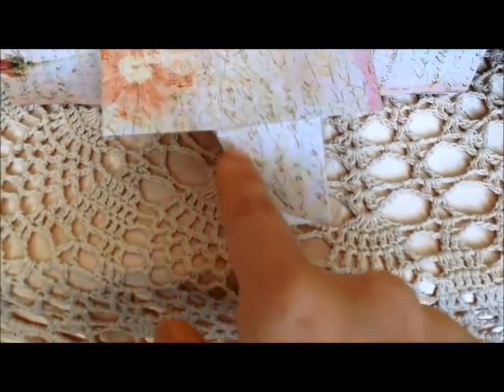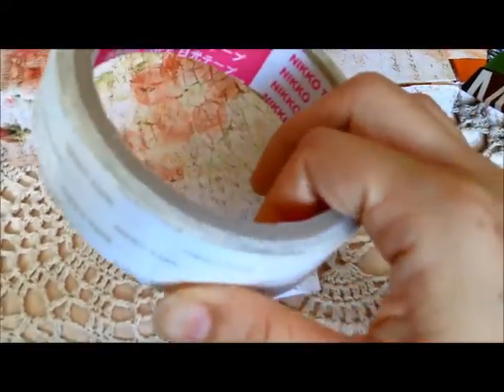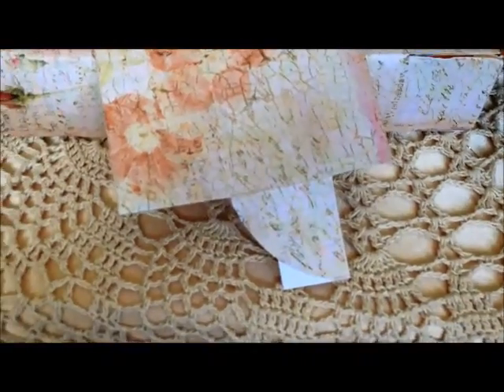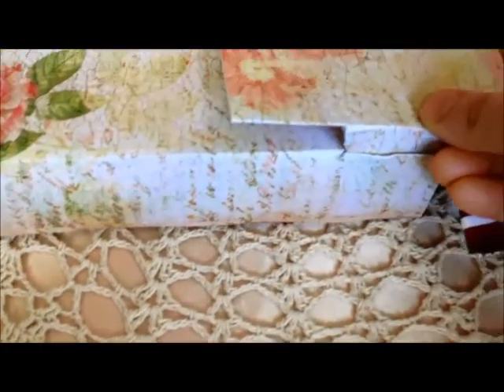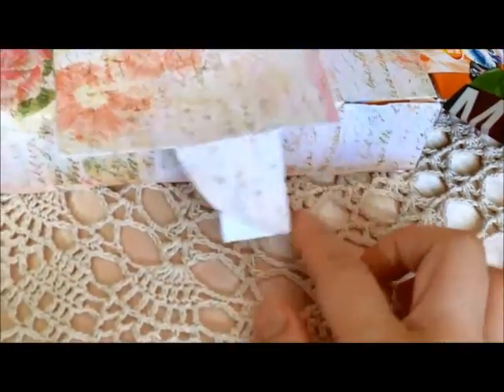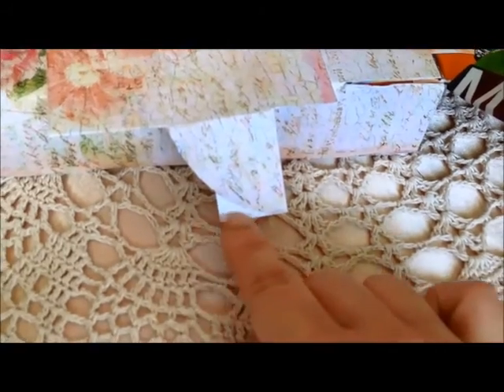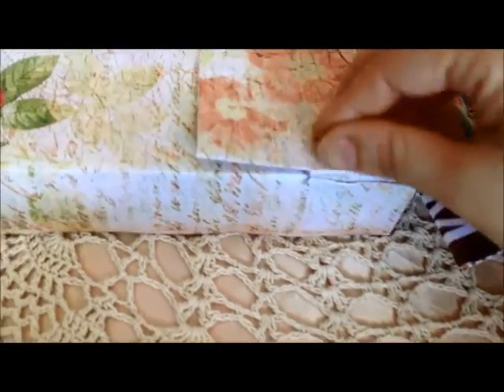I round off the corner using double-sided tape — the circular shape. Actually, you can use anything that is circular shape, and then cut off the corner. Then I glued these two pieces together. Remember, don't cut away this corner, because it's very important — it is a guard or stopper to prevent the flap from coming out.